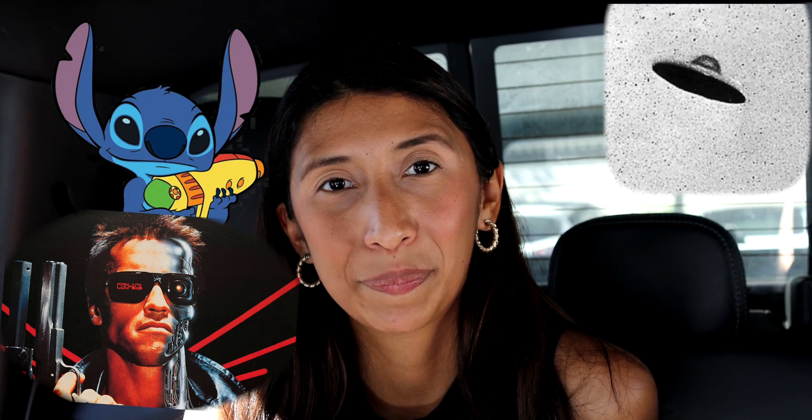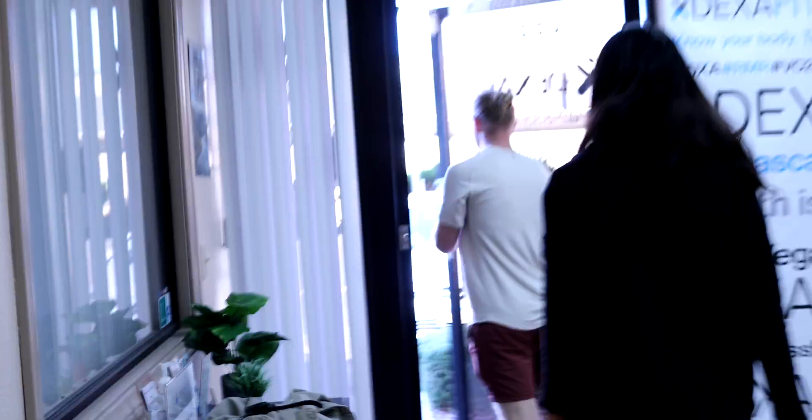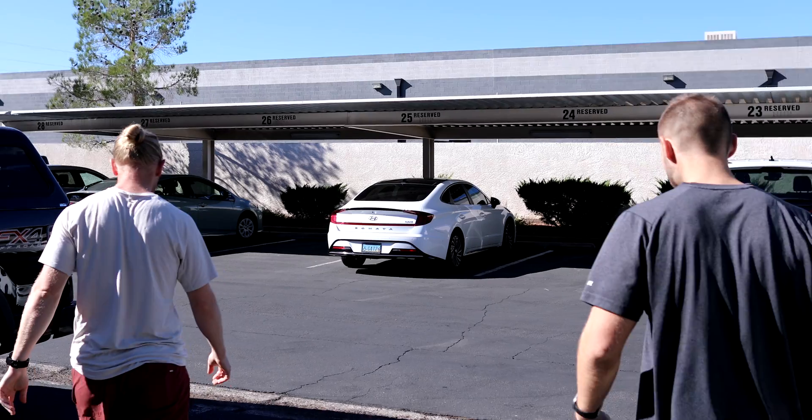Is she an alien? Does she have metal in her body? Is she not of this earth? The DexaFit alone is the only thing that proved able to determine the composition of Diana. This result was higher than what I expected, but that's why we do the gold standard — to get the most accurate reading. There it is, the official report.